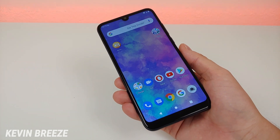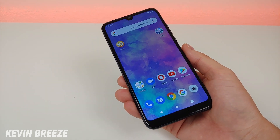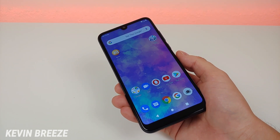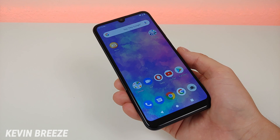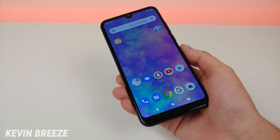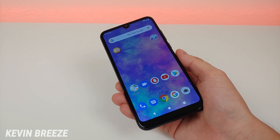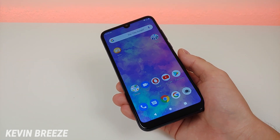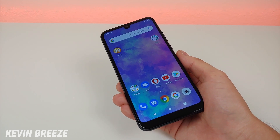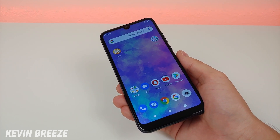This phone is the successor to the Blue Vivo XL4, which I did videos about in late 2018, so it is exciting that we finally have a successor to that device. The retail price for this phone is $129.99 and you can buy it over at Amazon. Definitely take a look at the link in the video description to see the most up-to-date pricing, as it may have changed since I made this video.